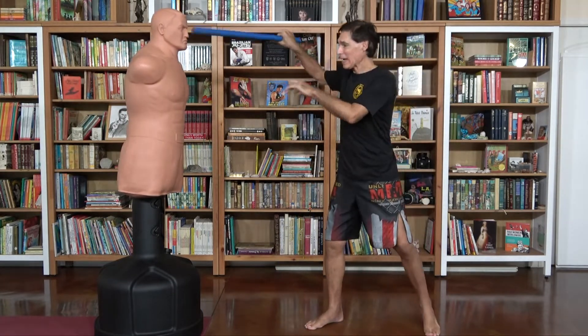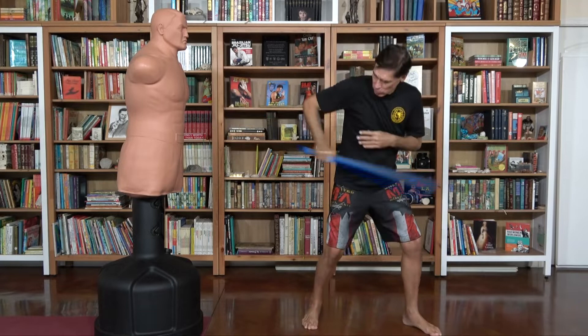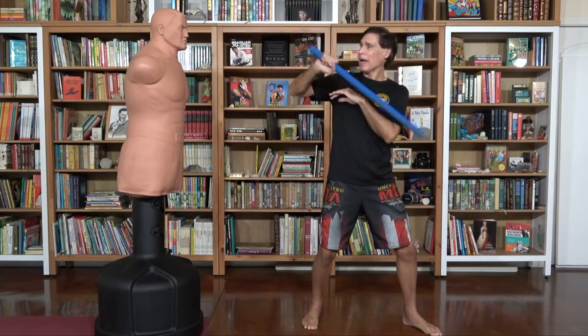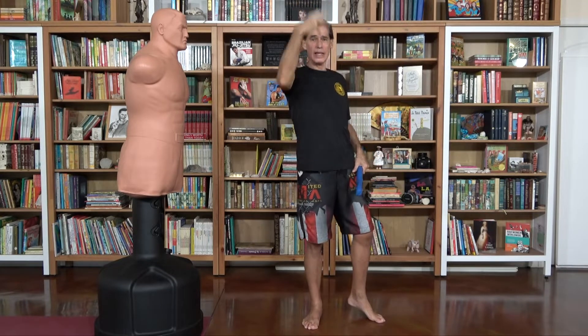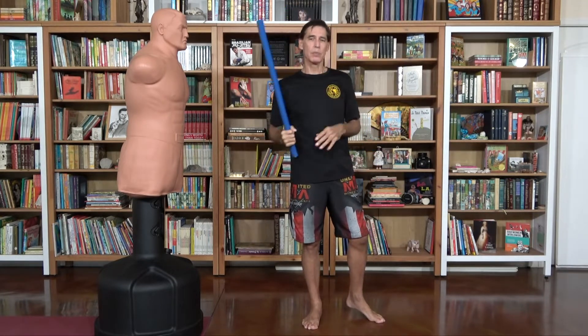So notice, we're going high to mid, then we're switching to low, and then coming back over the top. So you're hitting here, and then here, and then here, and then up on top — and it's tough for people to follow.